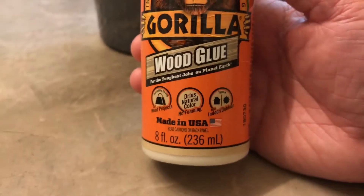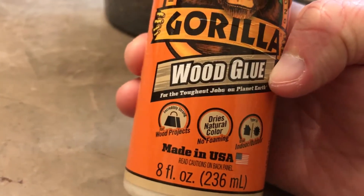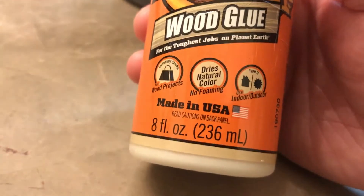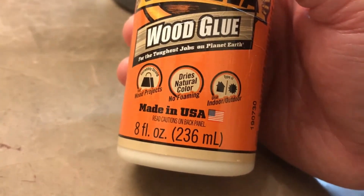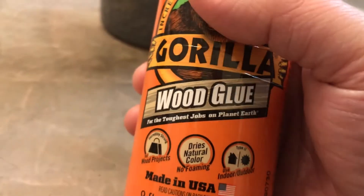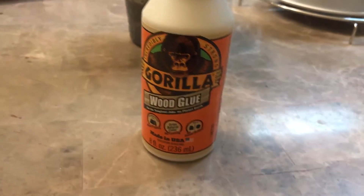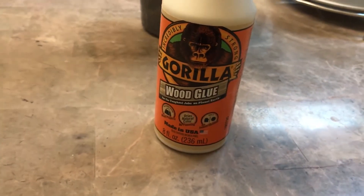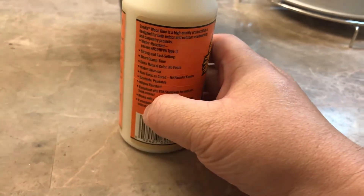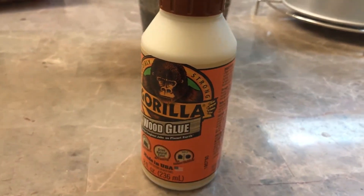This is the Gorilla wood glue, and you can use it for commercial projects — it says it's for the toughest jobs on planet earth. A lot of people building houses don't want to use nails, so you can use wood glue instead — just clamp your two-by-fours together and it'll hold very strong. Go ahead and check it out; I have the Amazon link below. Thanks for watching and I'll see you in the next video!